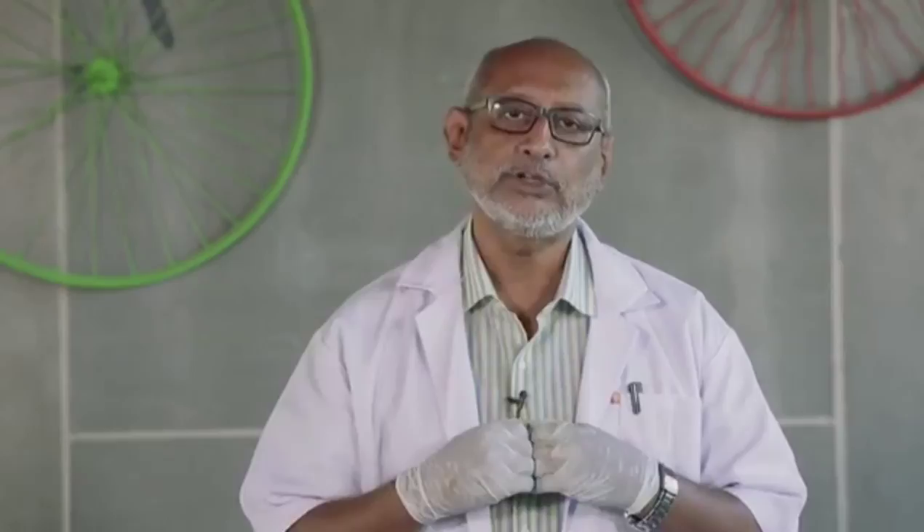By recycling water in this manner, we are going to regenerate precious water for the next generation. Join the world of eco-health. Join the world of pure water.